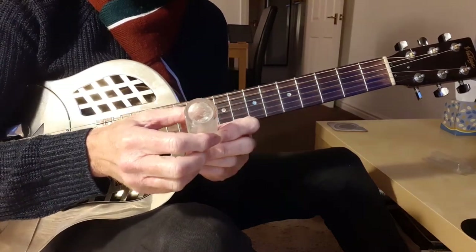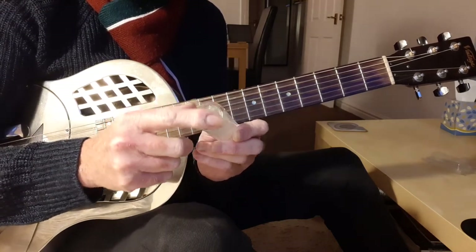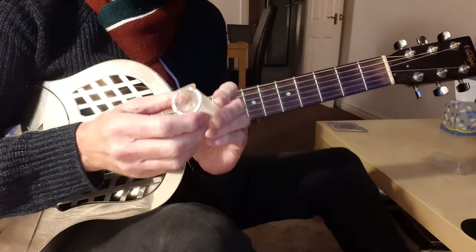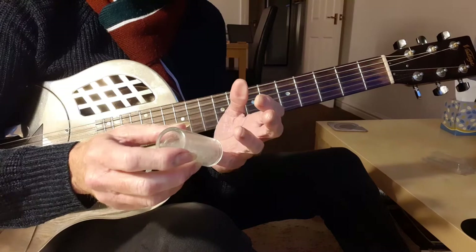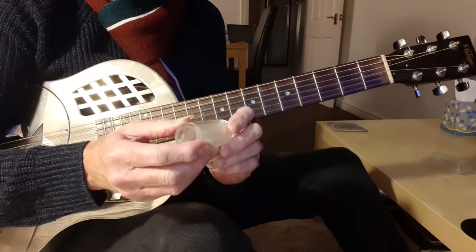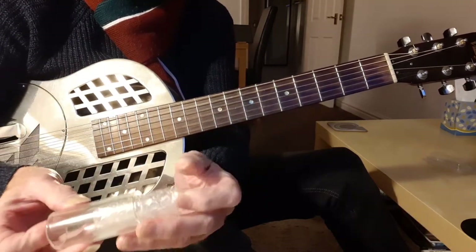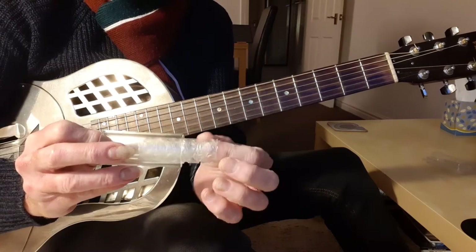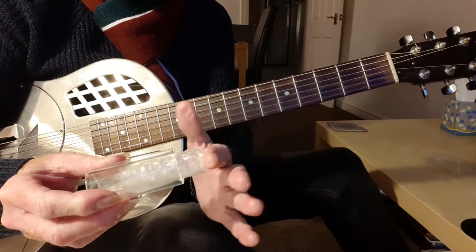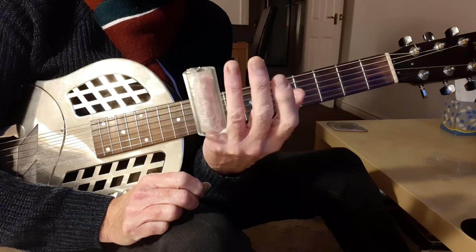In the guitar shop, tell them you're a beginner just starting off. If you're ordering online, look for a lightweight slide for beginners — nice, light and thin. Thicker slides give a better sound, but to start with, you want it thin. Don't worry if it's too big for your finger. You can put a sleeve inside it — just use bubble wrap, make a tube, stick it with sellotape, and pop it in the slide so it doesn't fall off and your finger doesn't rattle around.